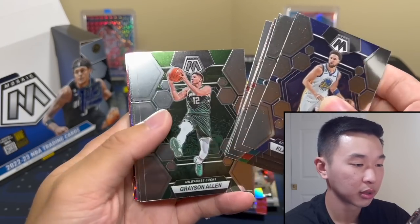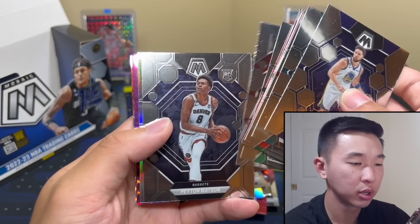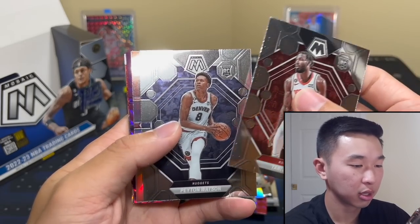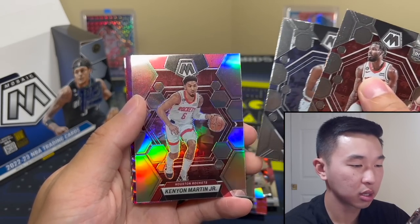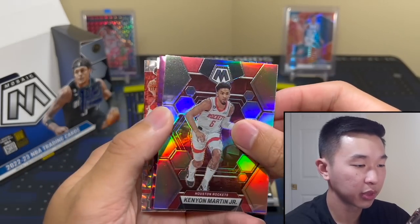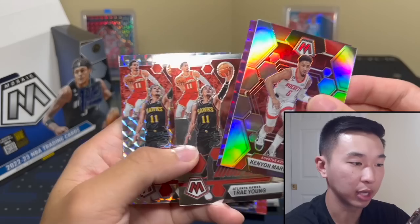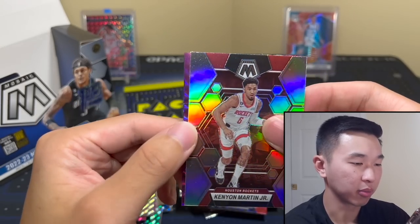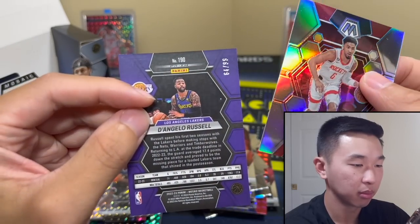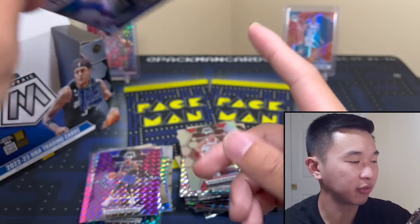We have purple — I think that's purple. We have Tari Eason, Watson, a little KJ Martin. From the back — Trae Young Montage, and Trae Young Montage again — he got it twice from one pack. And D-Lo getting shots up — respect. To 1099. There we go.